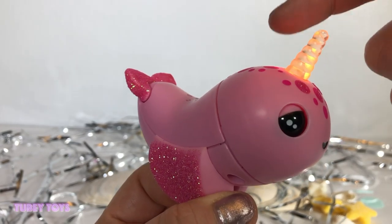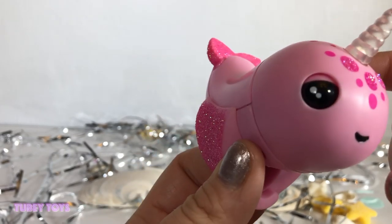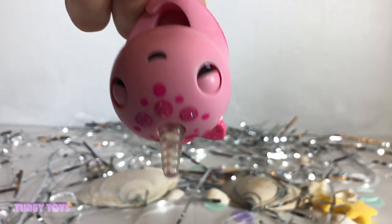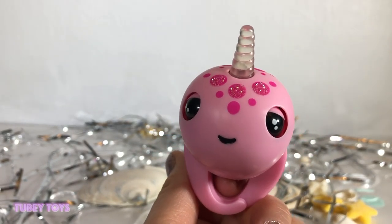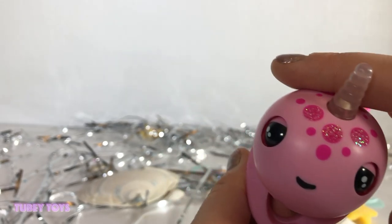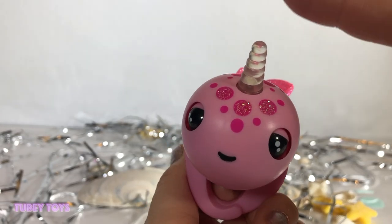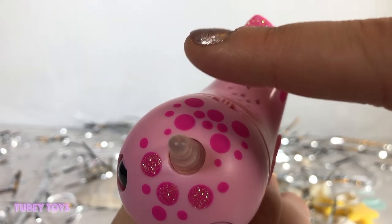Watch this from the side. Then you can hang your Fingerling upside down and explore her silly side. You heard the splash! Then you can pet your Fingerling's head and she'll show you love.